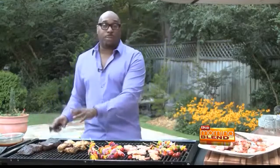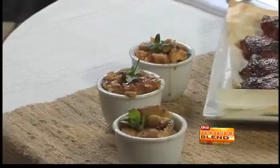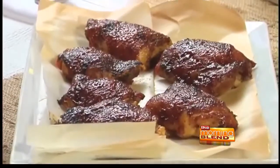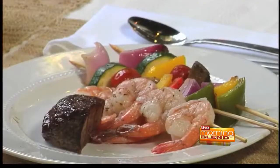We've got the short ribs. The great thing about these short ribs is I actually did a Gold Peak Tea barbecue sauce to go on these short ribs after I'm done. And of course, the dessert is really important, and it's a donut bread pudding. Chef Garvin has partnered with Gold Peak Tea to provide recipes like these for all types of family gatherings, but he says what's most important is spending quality time.